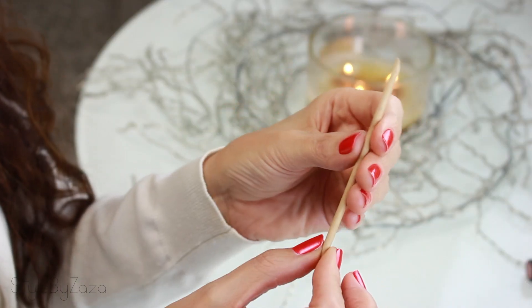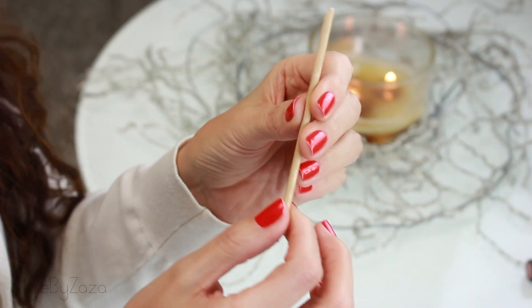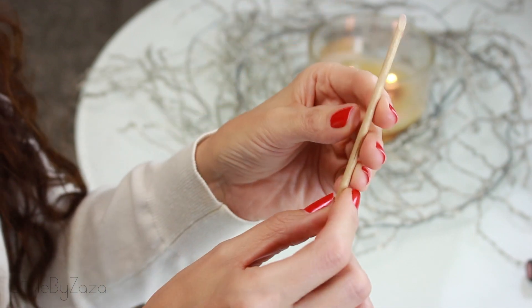I just soak my hand in water for a minute or so to soften the cuticle, then gently push them back with an orange wood stick. I prefer these — you can find them all over the place and they're great for pushing the cuticle back. I've used metal cuticle pushers but I can't stand them; I don't like the feeling of metal on my nail. They give me goosebumps, so I stay away from them.